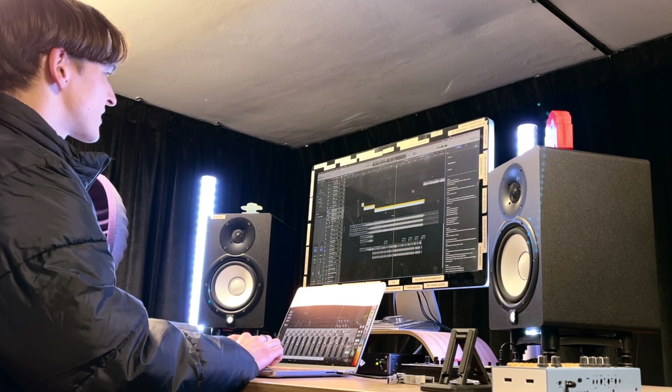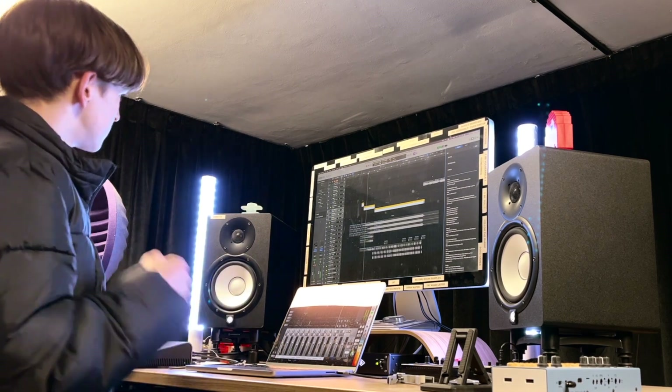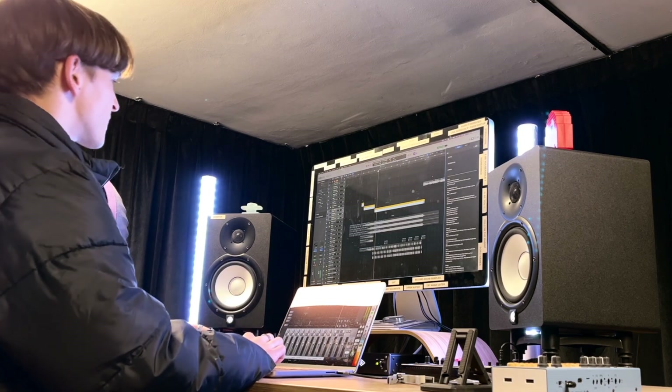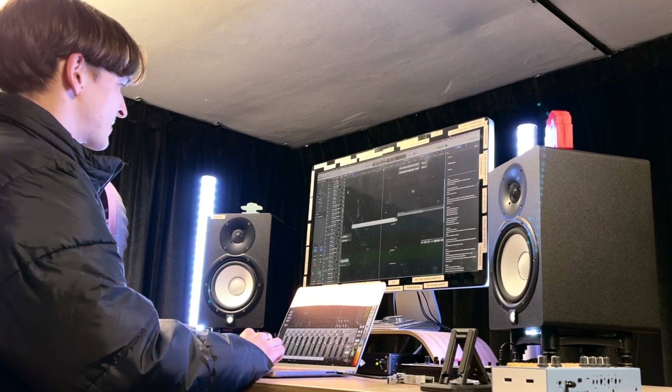Bass is doing similar stuff. We've got like a build-up — almost Tame Impala-like, phasery, top-end. Drums. Great guitars.